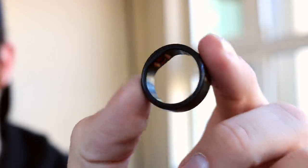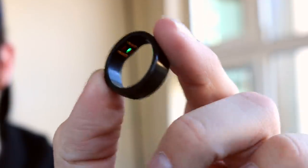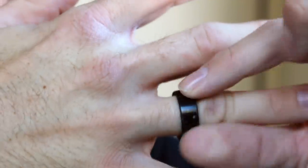The Motive fitness tracker is wrapped in lightweight titanium in three different finishes: black, silver, and rose gold. It's fully waterproof for up to 165 feet, has three days of battery life, and it captures your fitness, sleep, and your heart rate 24/7.